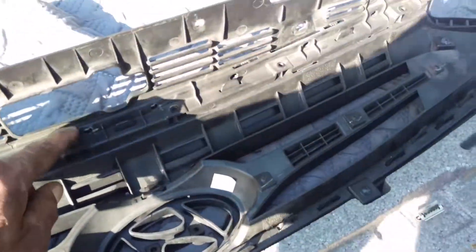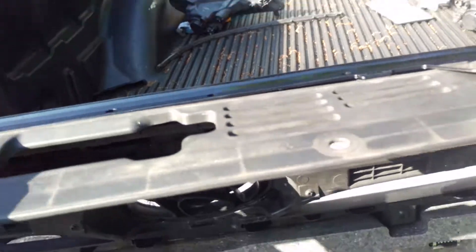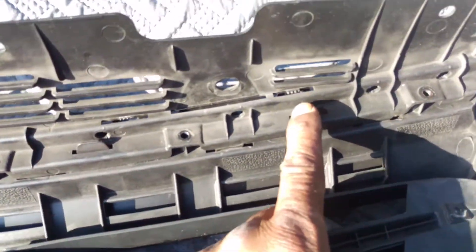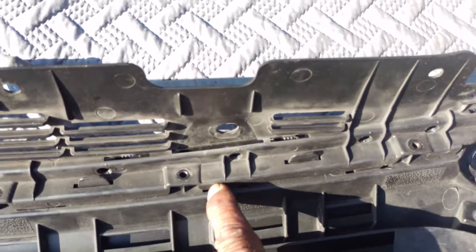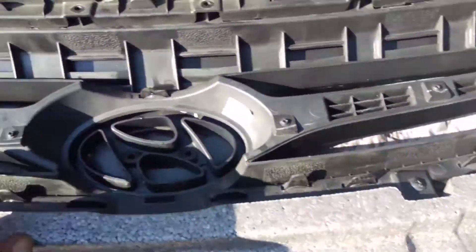This horizontal piece here — most of it snaps in here and here, and then there are screws. This pretty much goes back the same way.